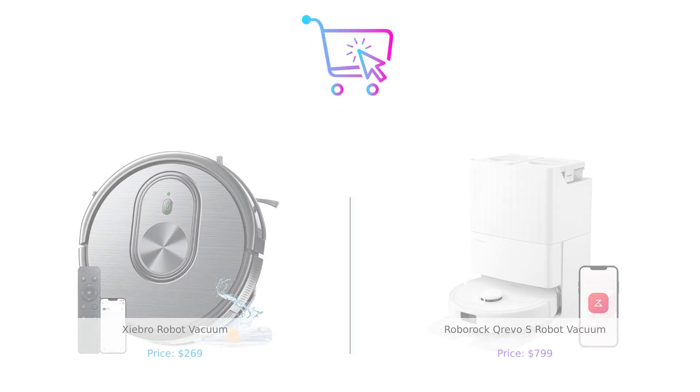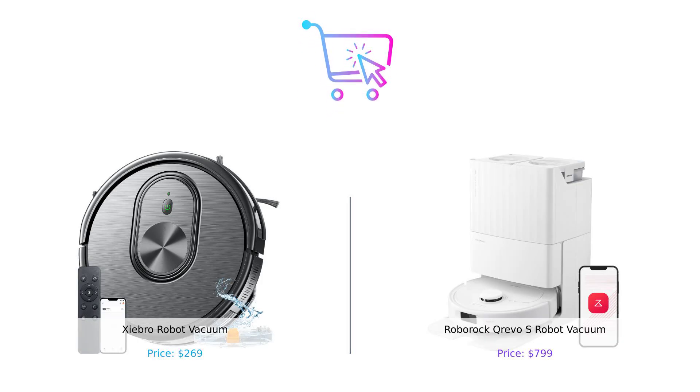So there you have it, folks. The Shebro robot vacuum is the budget-friendly, versatile option that gets the job done. But if you're looking for a high-tech, low-maintenance cleaning powerhouse and you've got the cash to burn, the Roborock Crevo S is your go-to. Which one's your pick? Let us know in the comments below. Don't forget to like, subscribe, and hit that notification bell so you never miss another episode of Buy Smart.